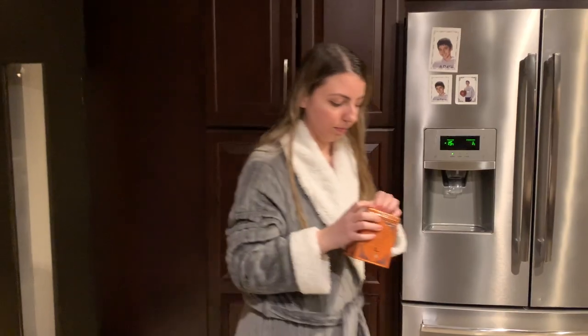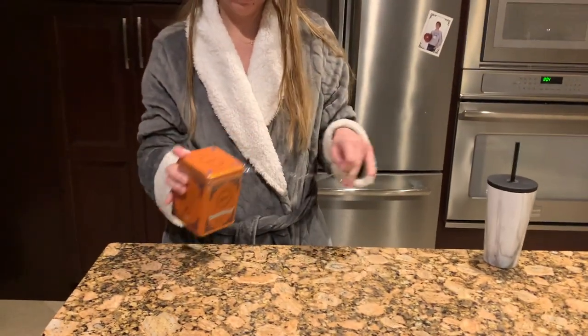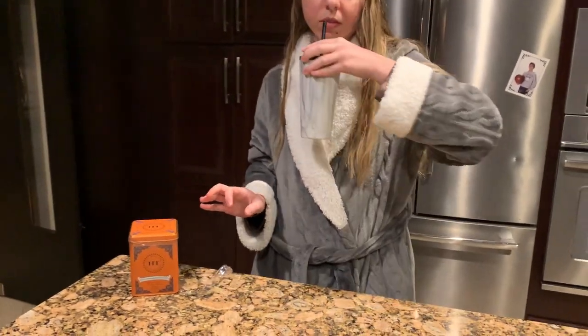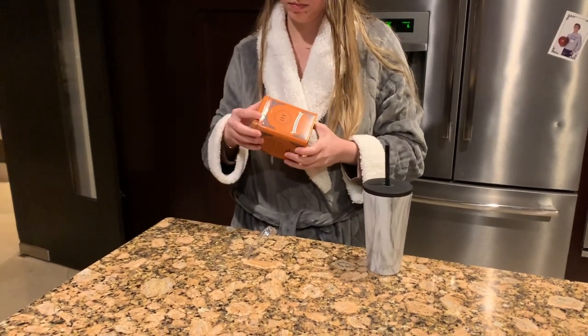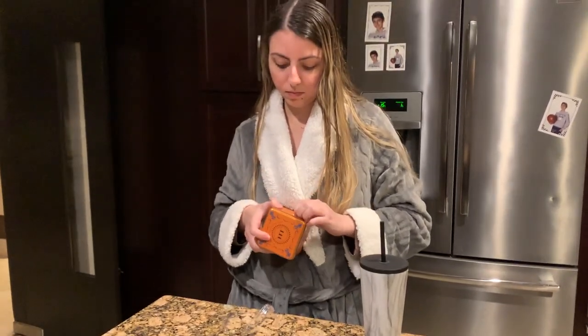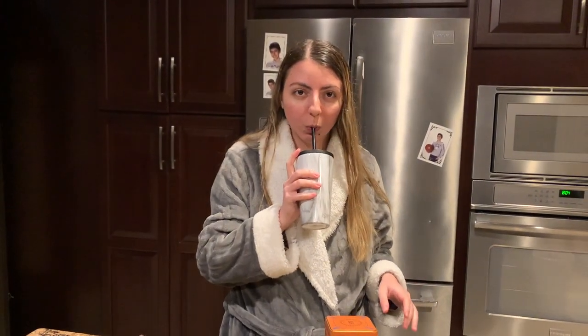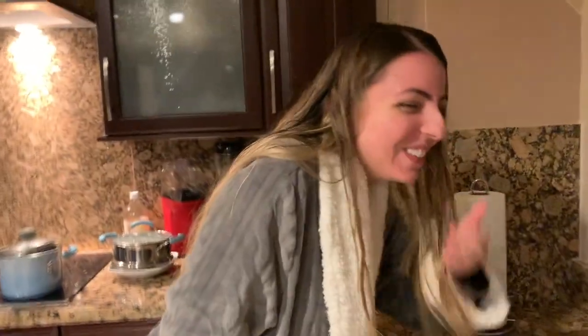I'm going to tell my sister we're going to be doing a drinking challenge to make her take the biggest sip. 'All right, are you ready for the drinking challenge?' 'I'm ready.' 'All right, you're up first.' 'Okay, but wait — I think I can easily do this.' 'Are you ready? All right, are you ready for the drinking challenge?' She drinks it — 'All right, what did you do?'